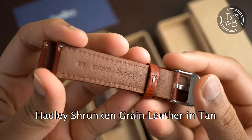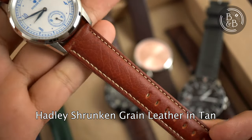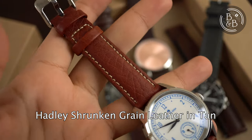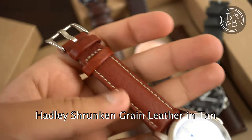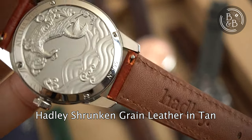This one is a bit more traditional and is their shrunken grain leather in tan. I love the colour on this one and the cream stitching looks great. Here it is on my Atelier Wenhao. All of their straps seem to be quite comfortable straight out of the box, without needing much break-in time. This took about a day to get to fit comfortably.